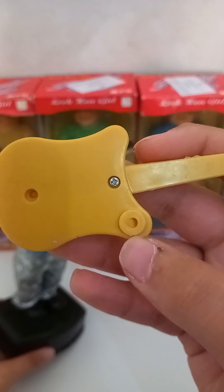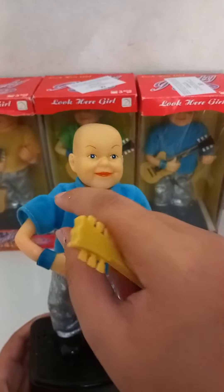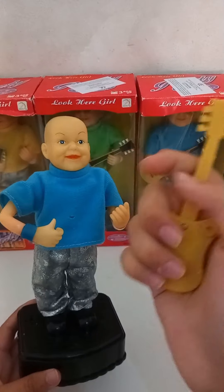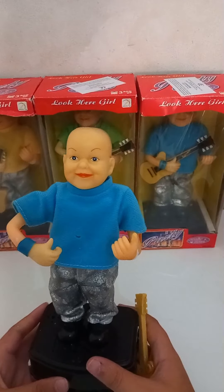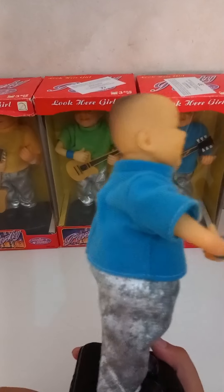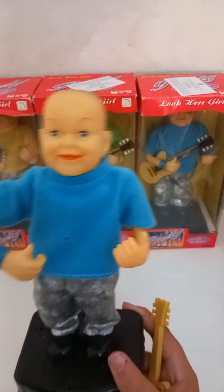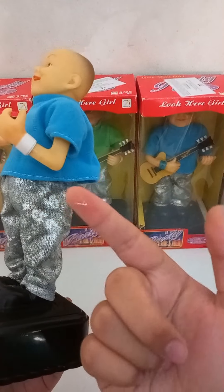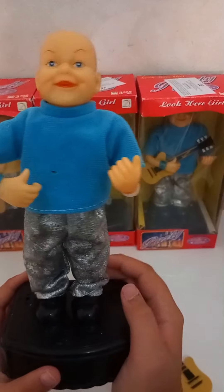There should be a hole for a peg for the guitar to stick in, but you can see the peg is already inserted. When I got them, most of the pegs were broken and I only got about three with the peg intact. The face is essentially like the Xingen one. Here we have the vest with velcro, and you can remove the pants with velcro too.